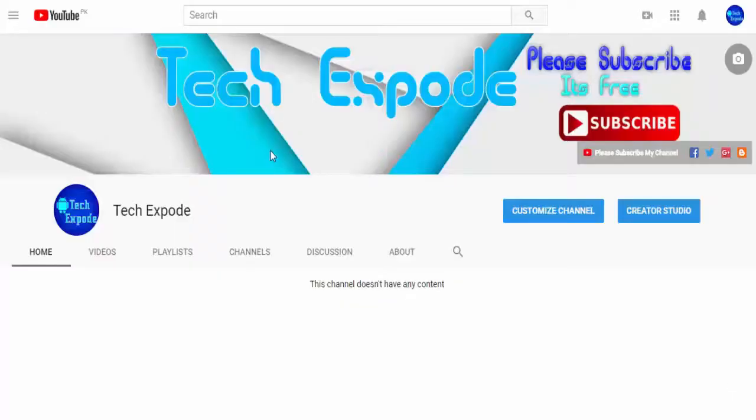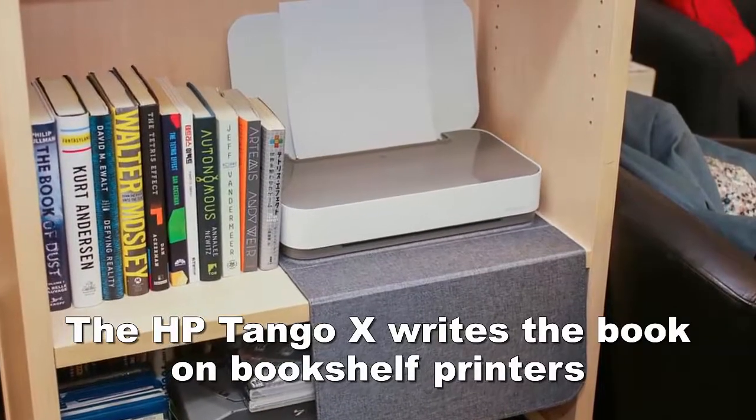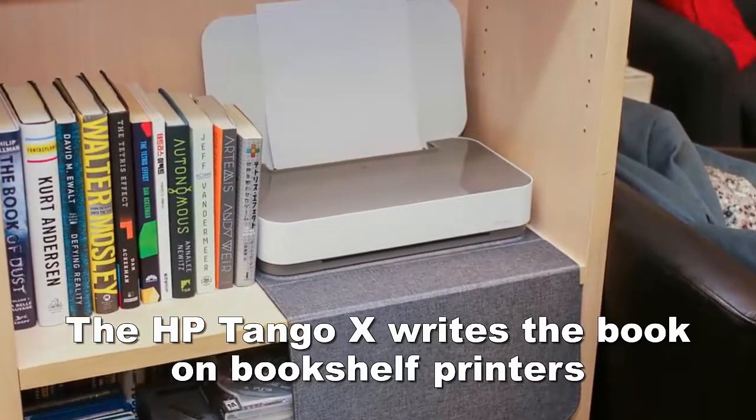What's up guys, it's MewBad and you are watching TechExport. I am back with a brand new video and today in this video I will give you a complete review of HP Tango X.